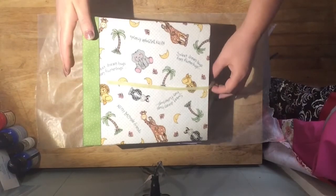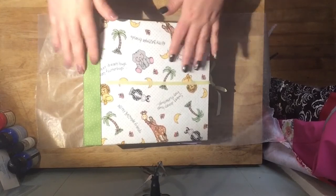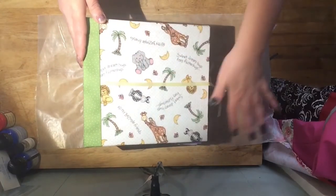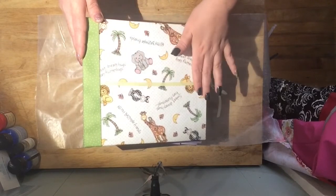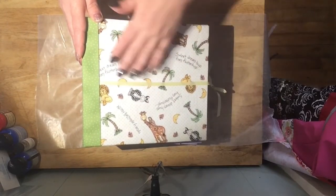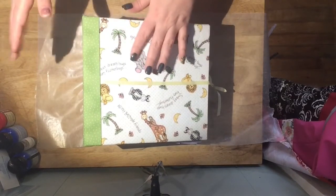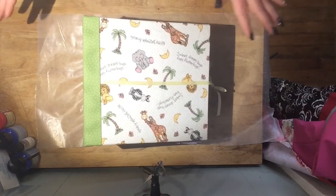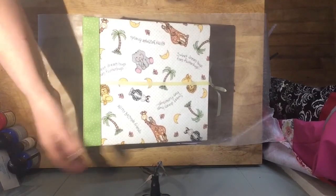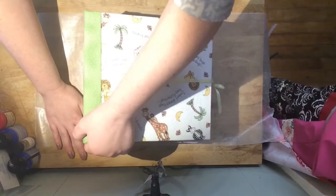Hi everybody, it's me Jen and I am still not done with the baby album, but I have to take it today. Hopefully she'll let me have it back so I can finish it, but I wanted to share what I have done so far, because if she doesn't let me have it back to finish it, then I'll never be able to share it.